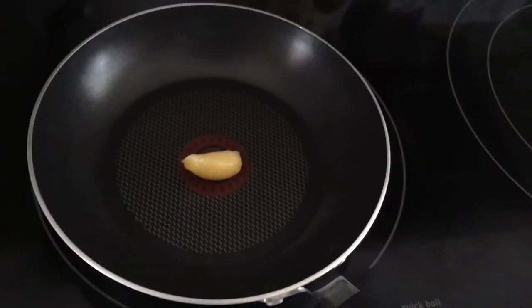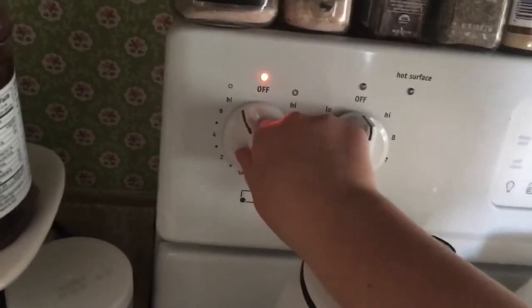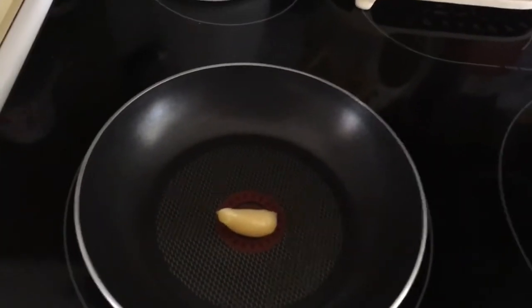First we are going to put some of our organic ghee into the pan. There is my butter. We are going to turn on the oven to about five and we are going to let the butter melt.